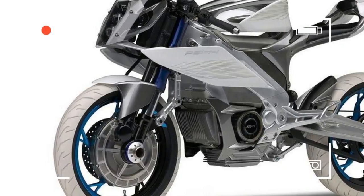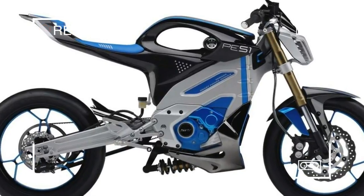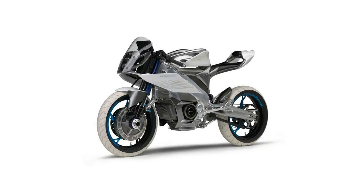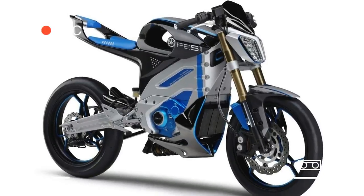The PES-2 and PED-2 are designed to feel familiar to those who may not have ridden an electric machine before. They both feature a monocoque design, where the new power unit designed by Yamaha also functions as the frame.